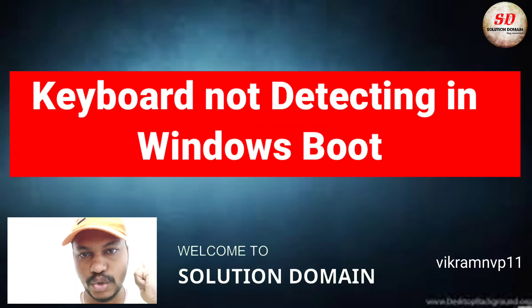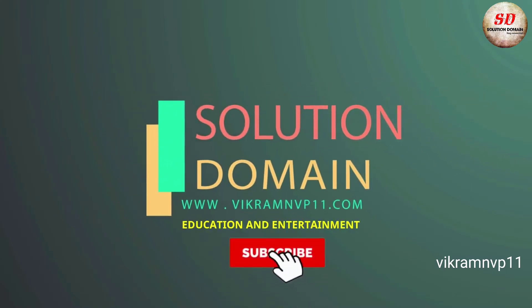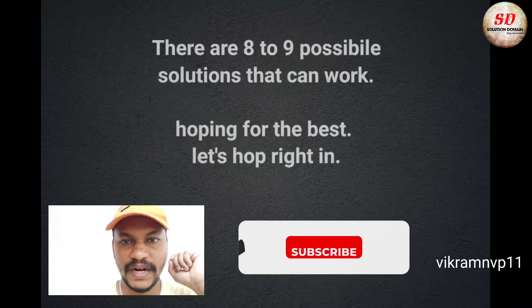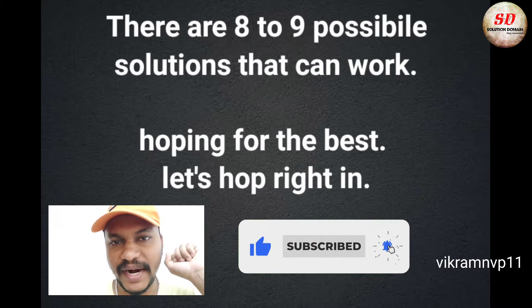Keyboard not detecting in Windows boot. There are eight to nine possible solutions that can work — hoping for the best, let's hop right in.